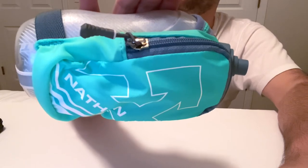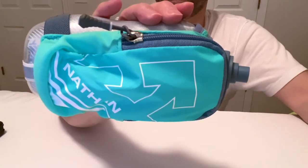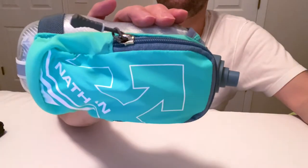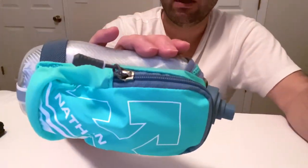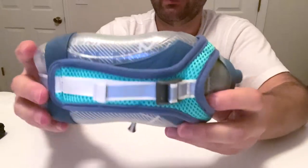$37 on Amazon — I'll put a link so you can find this exact one. There was a yellow bright one, but I like this one better. Yellow gets dirty very quickly, so I wanted the gray. Pretty good bottle. If you're looking for a running bottle, definitely consider this one.